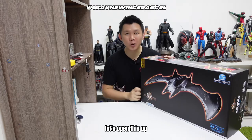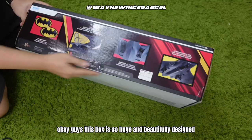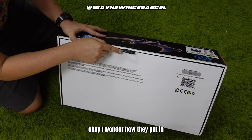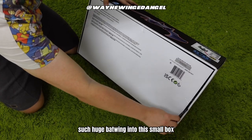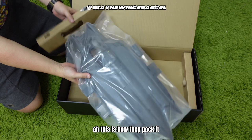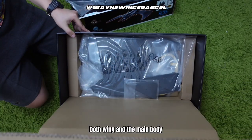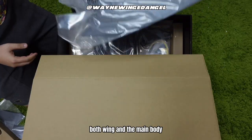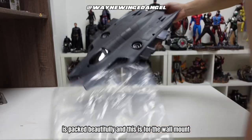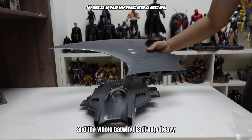Without further ado, let's open this up. This box is so huge and beautifully designed. I wonder how they put such a huge Batwing into this box, but once I open it up, this is how they pack it — separate parts, both the wing and the main body. It's packed beautifully, and this piece is for the wall mount. The whole Batwing isn't very heavy.